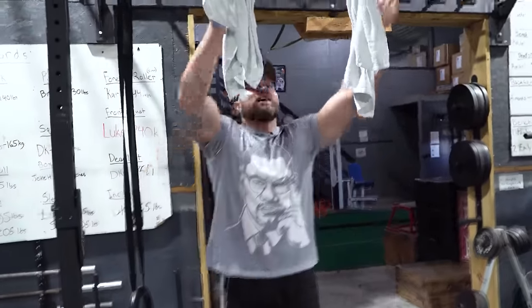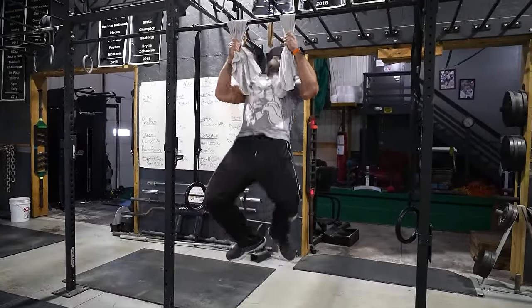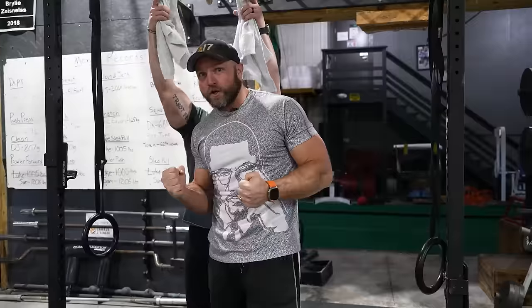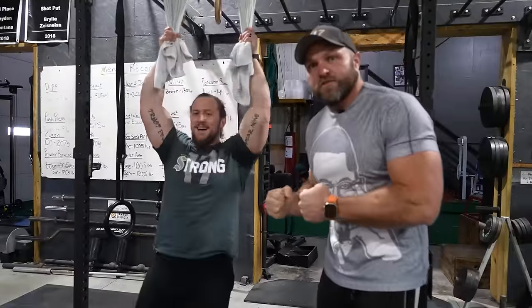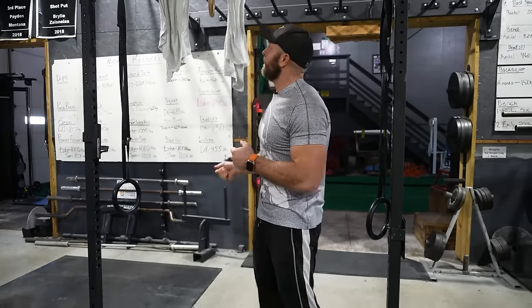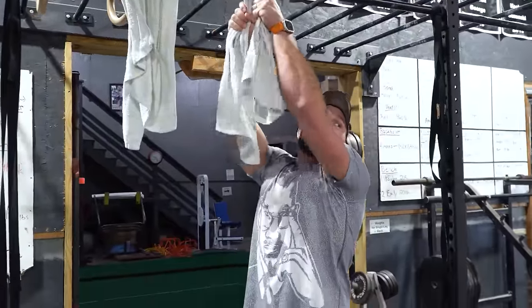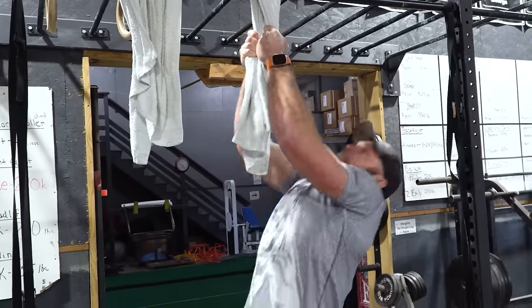I'll demonstrate because DJ sucks at pull-ups. You grab the towel here, pull up, come down, pull up, come down — and you need to make sure you're actually grabbing hard. If you can get an offensive lineman to do this, they're going to be able to hold much more effectively and be a little bit twitchier. Even if you don't have two towels, you can set up the single towel variation. It's an absolutely fantastic exercise to improve grip strength, lat strength, and even a little bit of your biceps.